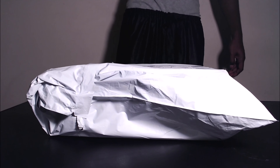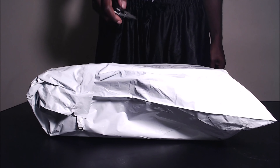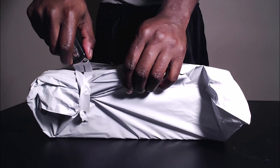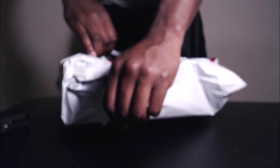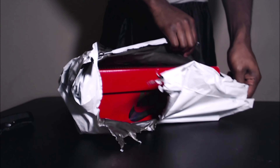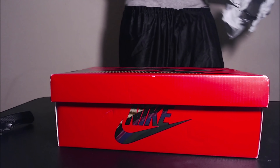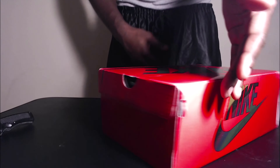Anyways, no introductions needed, get straight to the point. My knife flick skills are terrible. Let's see what y'all see about this.